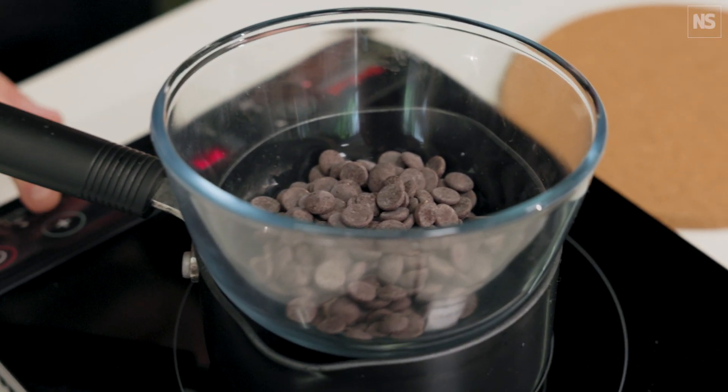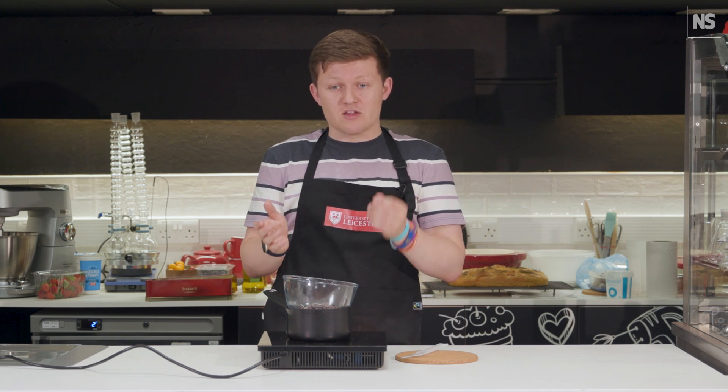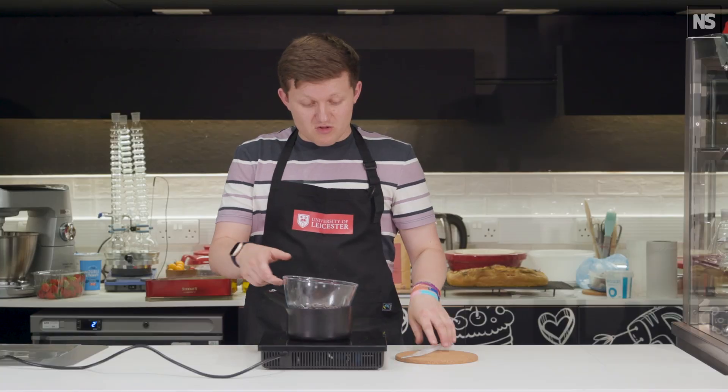As any chocolatier will know, crystal form five is the perfect balance of chocolate. It's got a lovely sheen to it, a lovely snap, and it melts in the mouth. It's really good for assembling chocolate panels or for making the shells of chocolate truffles and things like that.